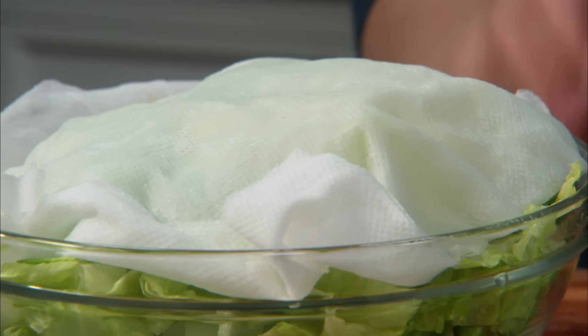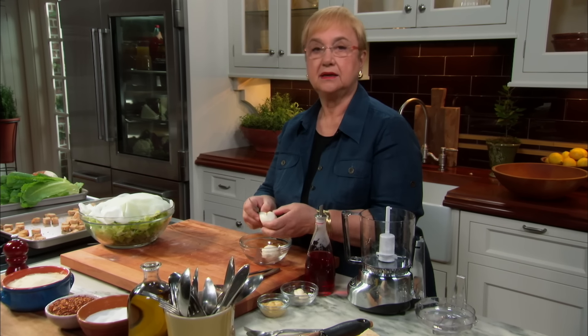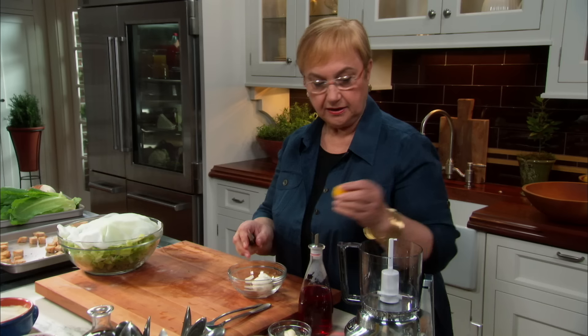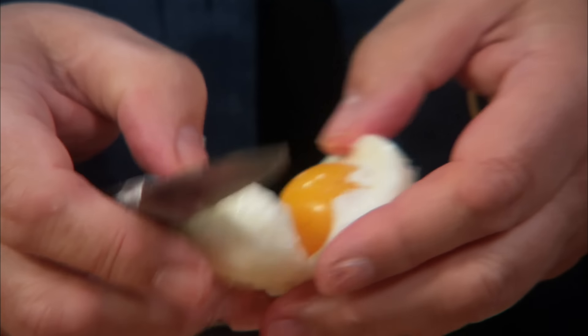The dressing has egg yolks. Egg yolks are a great binder for dressing. So if you make any kind of dressing and you want it to be kind of creamy, just put some cooked egg yolks right in it. That will bind and make it all nice and dense.